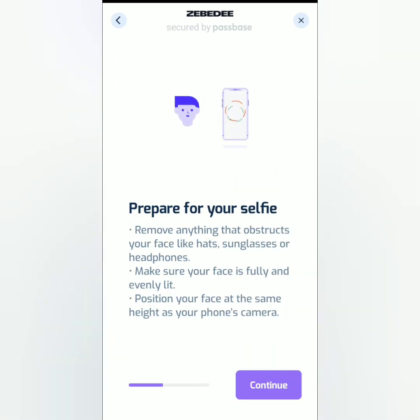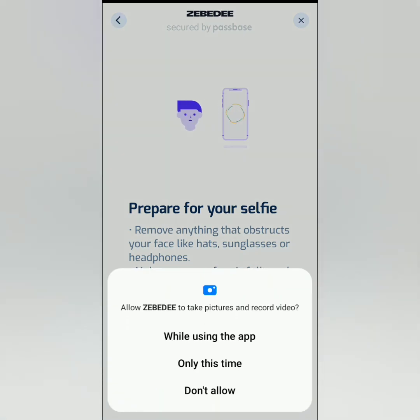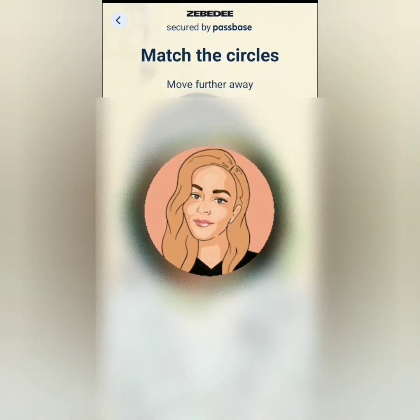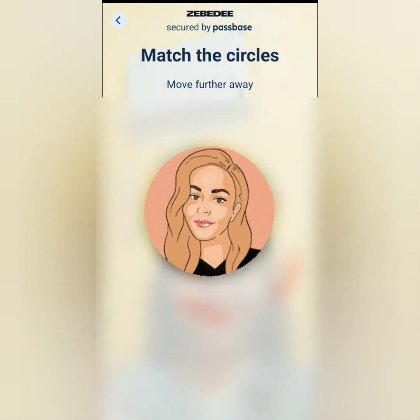Next, you're going to take a selfie. Read this before you proceed, then continue. If Zebedee asks for permissions, just allow it. Put your face in the circle frame and follow the instructions.